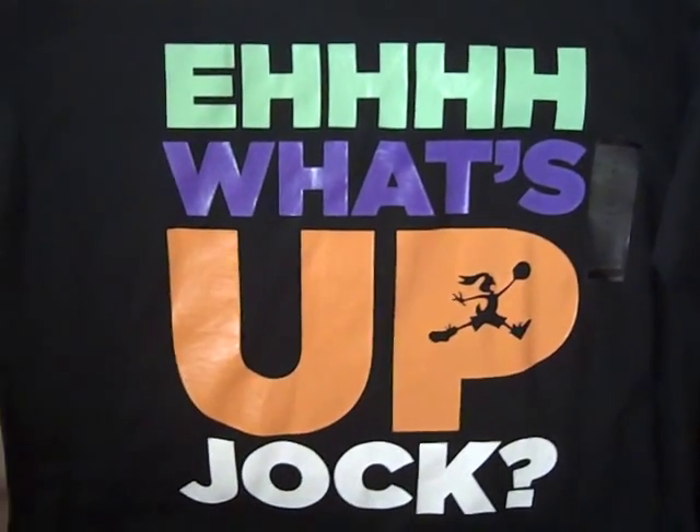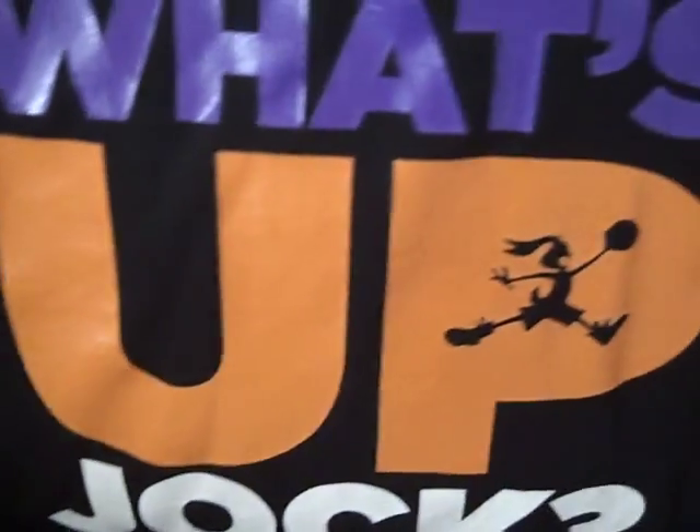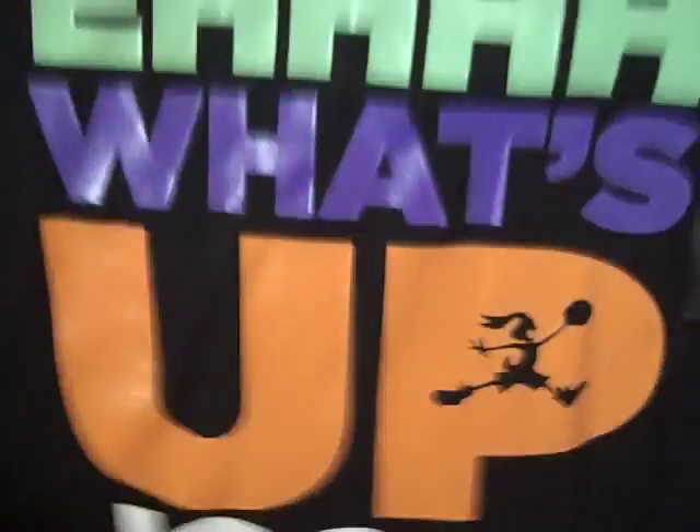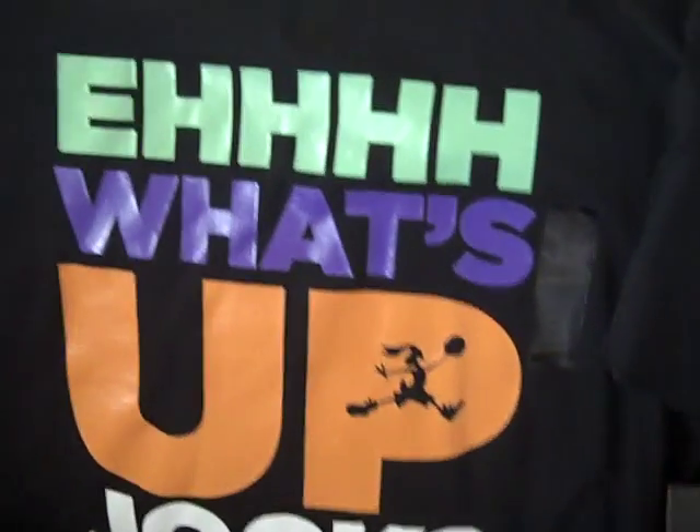And this shirt I got at Finish Line. The green matches the green on the tongue, the purple is where it says Hare in purple, the orange is the orange on the tongue, and the white is all the white on the shoe. People were saying that this shirt doesn't really match, but in fact it does.